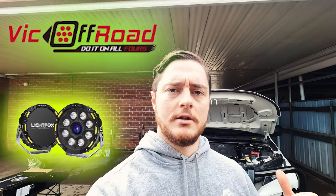A special thank you to Vic Off-Road — they decided to send me this set of 9-inch driving lights. The goal is to install these driving lights, and if you're interested in getting a pair, check out the link down below in the description. They sell towing mirrors, driving lights, and all sorts of other 12-volt accessories.